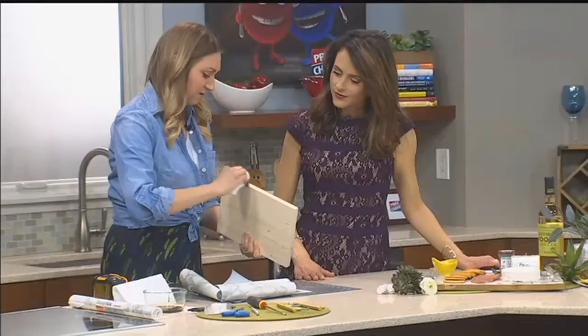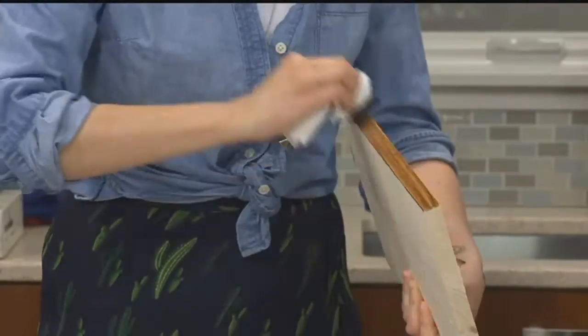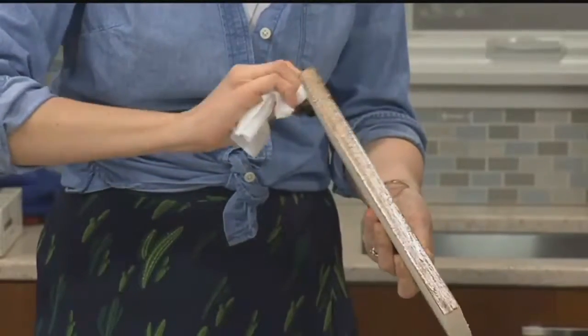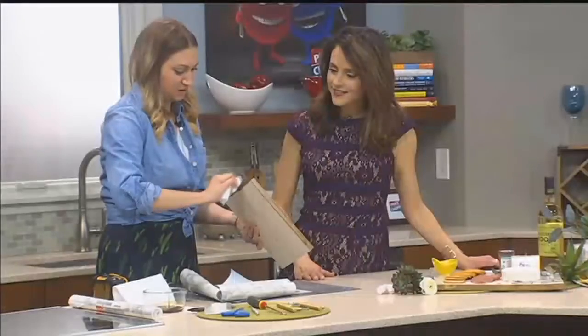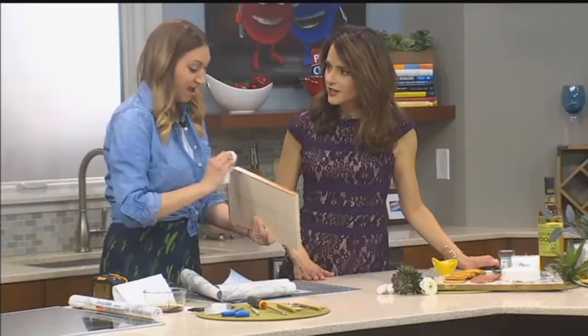Just kind of rubbing the stain along with a basic paper towel — nothing fancy, disposable. Make it all quick and easy. You're not going to believe how simple this project can be. You just do one go-over with the stain.